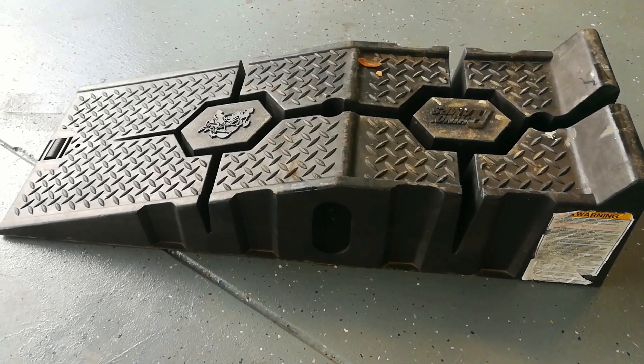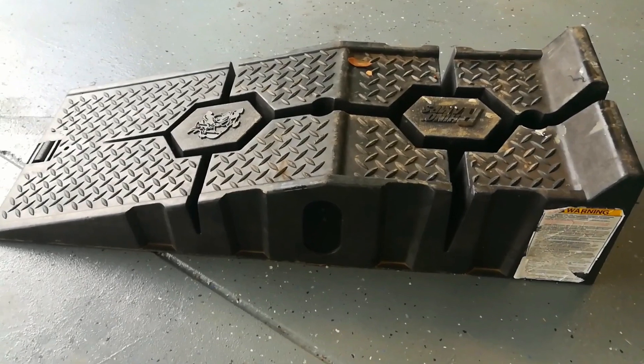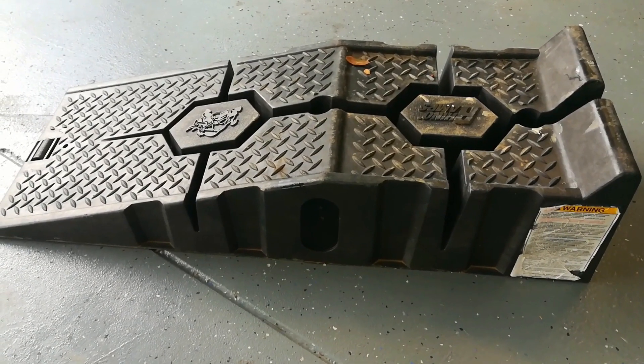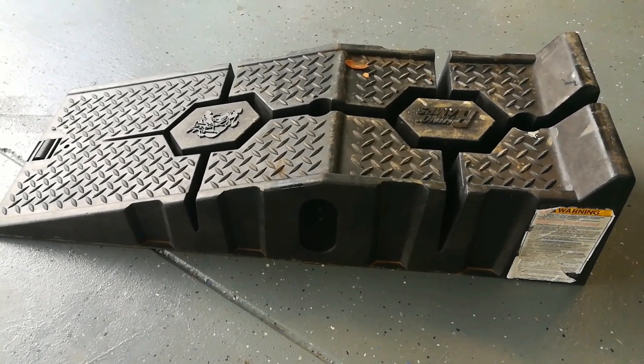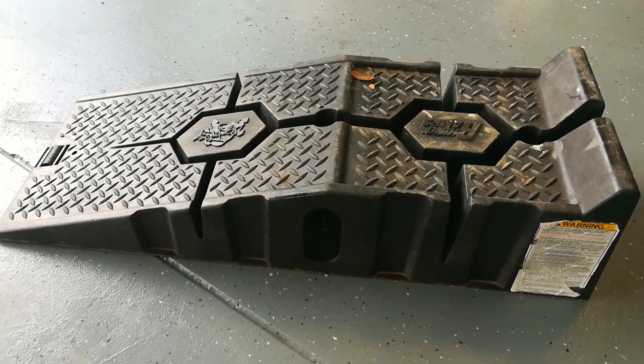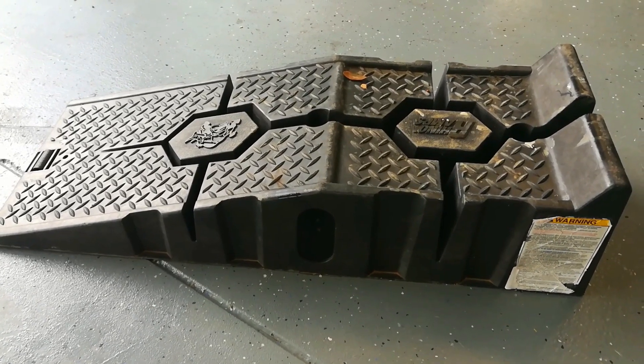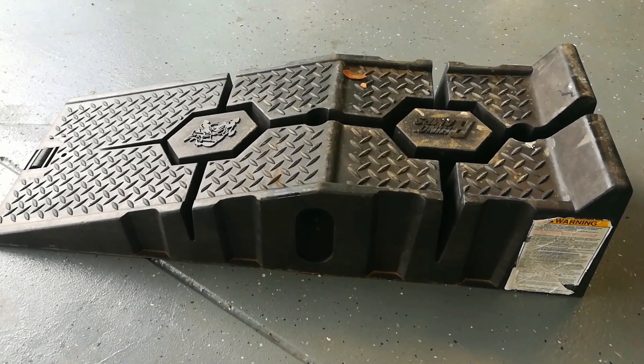We'll be getting access to the under panels of the vehicle by using these plastic ramps right here. I'll have a link to them in the description below, and I'll have a link to a video on how you can do it by yourself. This is something I've used for numerous years and I always just lift up the vehicle myself.